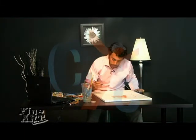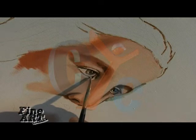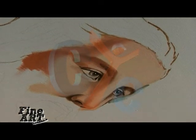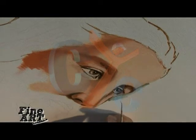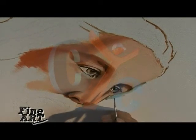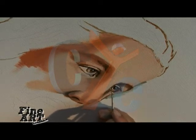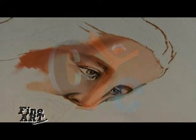Put a touch of pink in the corner of the eye here, and outline the pupil a little bit.